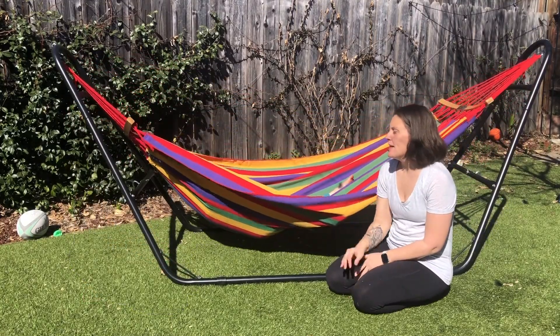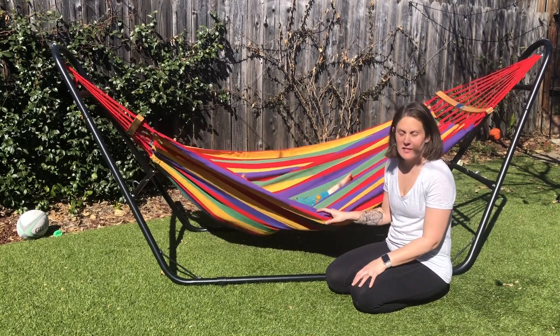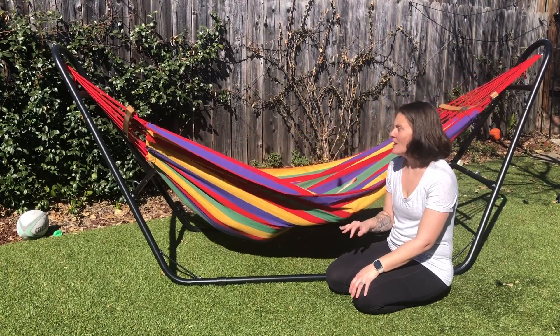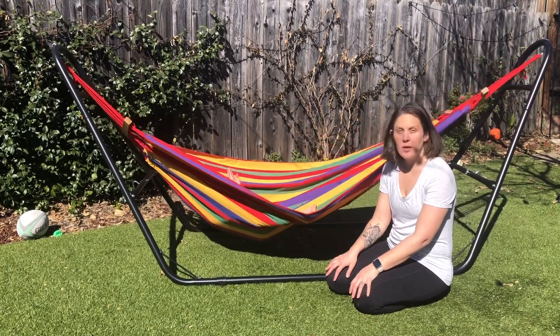We really like the look of this new hammock. We really like that it has this cotton material that's going to be super easy to be nice and cool in the summer. So it's going to be really comfortable to lay in and really comfortable to just lounge outside, read a book, whatever it might be.